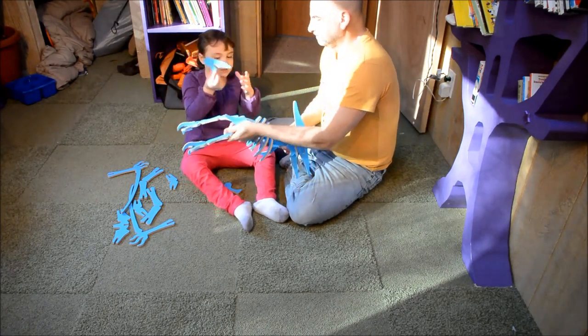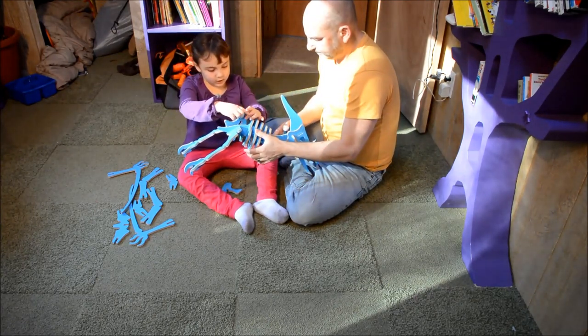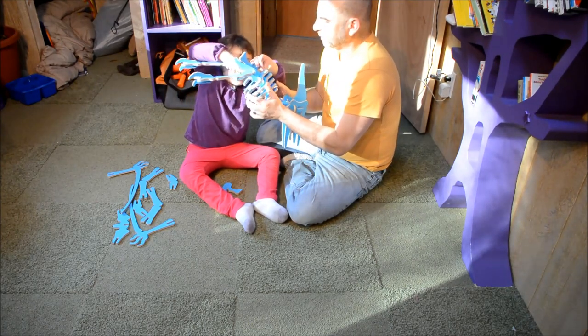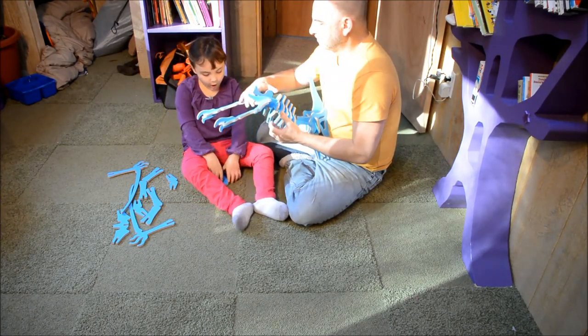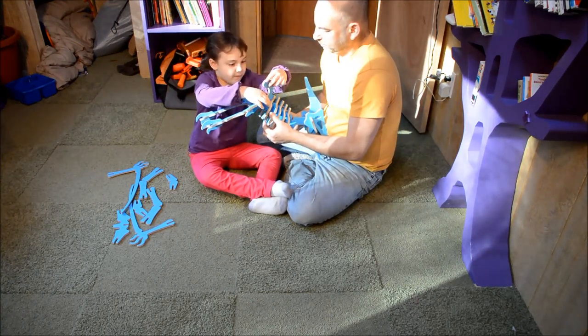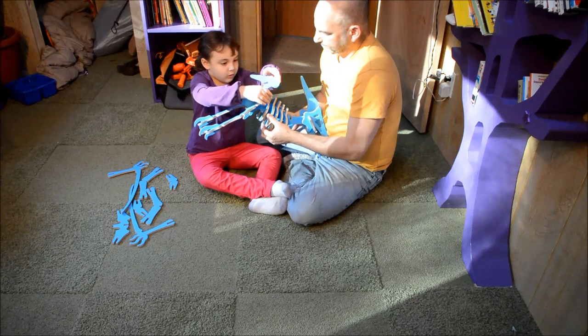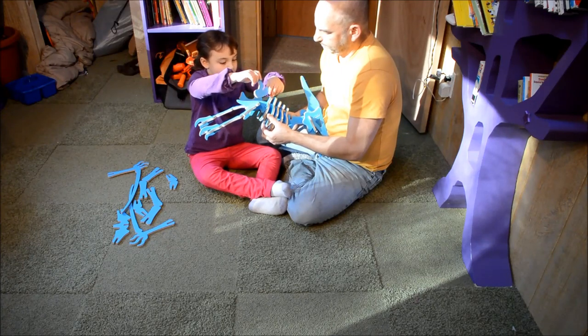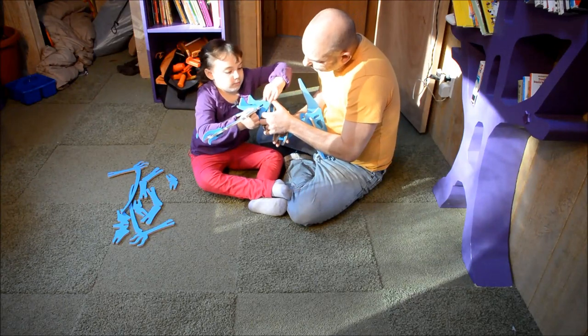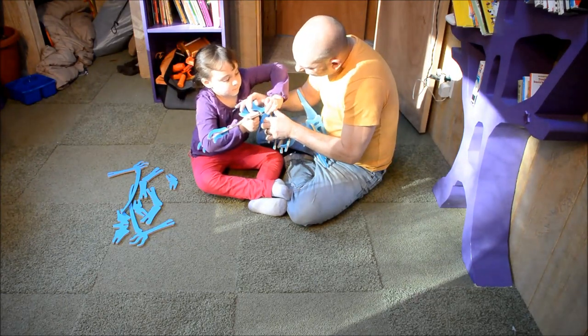It needs to be like this. And these pieces go here — they need to look like this. Not like this, that doesn't work. Or this doesn't work. But this does work — not like backwards.